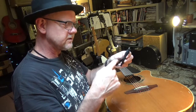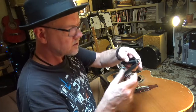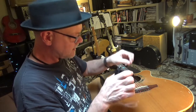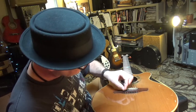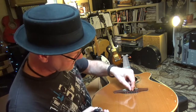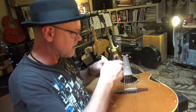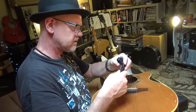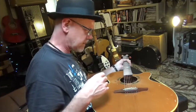I use a string winder. This is a great little tool — it's got the string winder so I can wind the strings, and it's got a little string clipper which I love. You can't overdo it; it's just right. In the case of this guitar which has this kind of bridge and saddle, I pull the strings out through the bottom and sometimes they're in tight, so this can get in there and yank them out. It's a great string winder. Planet Waves.